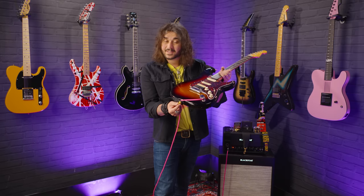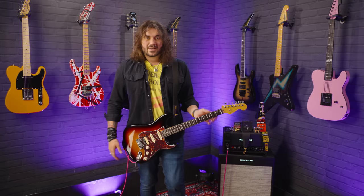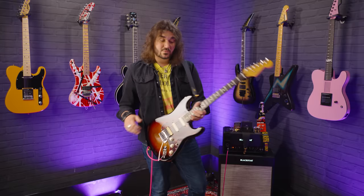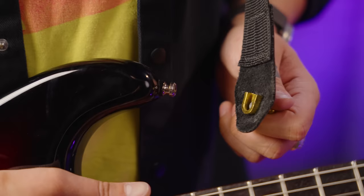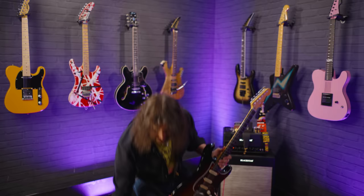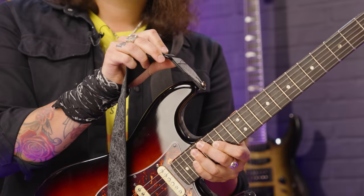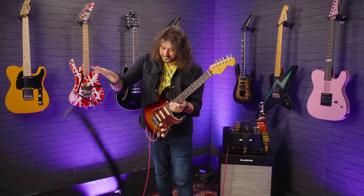These are my favorite strap locks and have been for a very long time — it's a fail-safe. Nothing bad is ever going to happen. I've seen people slam them on the floor too hard and snap the end bit off, but even if that happens your strap's not going to come off. They're really easy to use and they look cool. One thing to consider is the actual size of the buttons that go on the guitar — they are a bit small compared to their competitors if you want to use a regular strap.